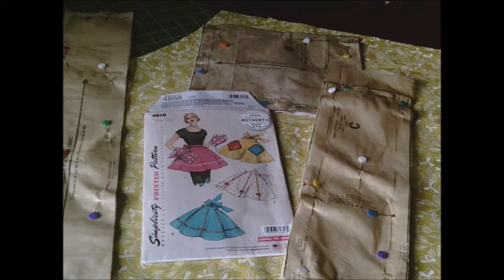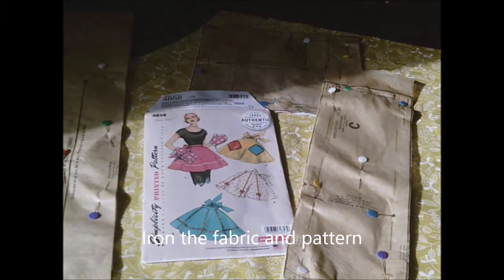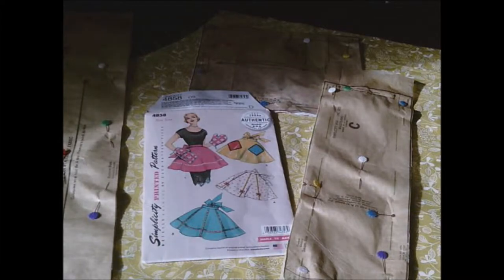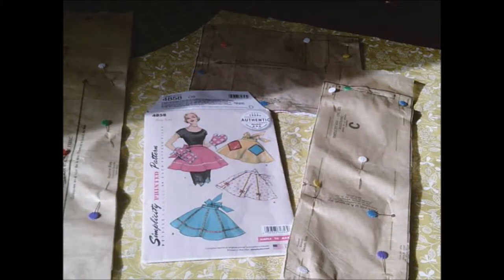Hello, welcome to another tutorial. I thought I'd do something really simple to help me get back into the swing of things. I've already done a 1970s and a 1940s apron, so I thought I'd have a go at this 1950s style apron. It's an authentic but up-to-date pattern from Simplicity number 4858. I've got all the pattern pieces cut out ready — two tie ends, a waistband cut on the fold, two pockets in contrasting fabrics, and the yellow background for the apron. I'm doing pattern number two, which is the yellow one.